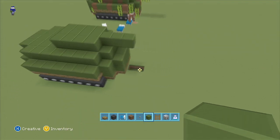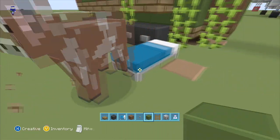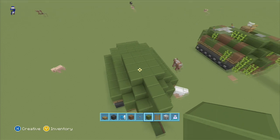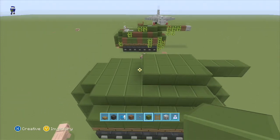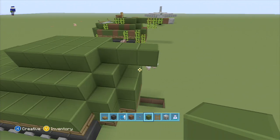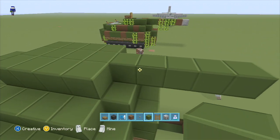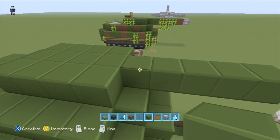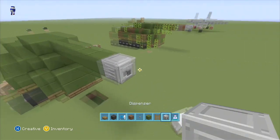Sorry about that technical difficulty there. I had some interference and lost my place. Alright, so you should be right here as of right now. The head of the cannon is four, so you'll have this space back here. You're gonna bring it out — six from the base of this: two, three, four, five, six — and then lay your dispenser. That's like the end of the cannon.